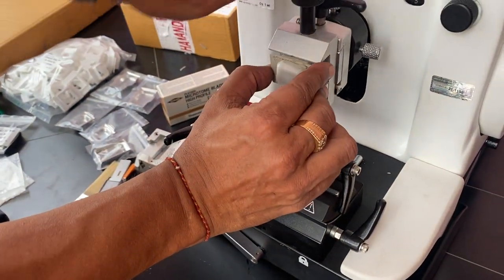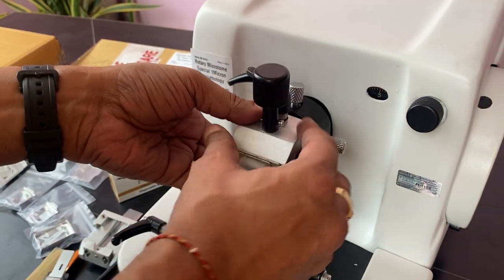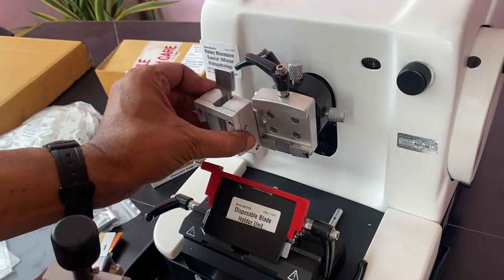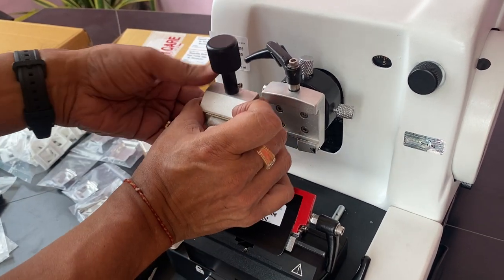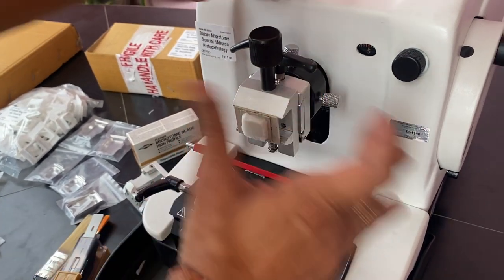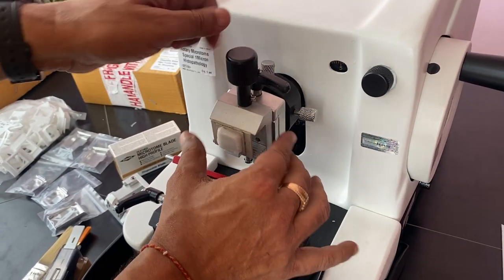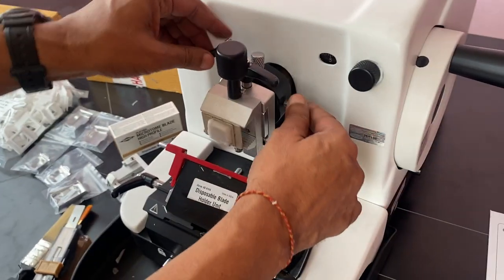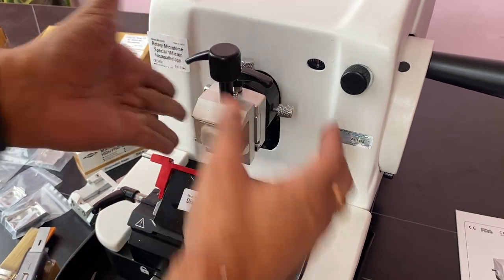And how to mount it? Open this — there is a holder. You can open this. You can slide it inside and move to another kind. This is the block holder, a special one for special blocks. This is another holder; keep it here. Once you lock it, this has a position to adjust. After loosening, it moves front, back, and top. Tighten it, adjust it, and then lock the lever. Tighten the screws as well. This section is completely locked.